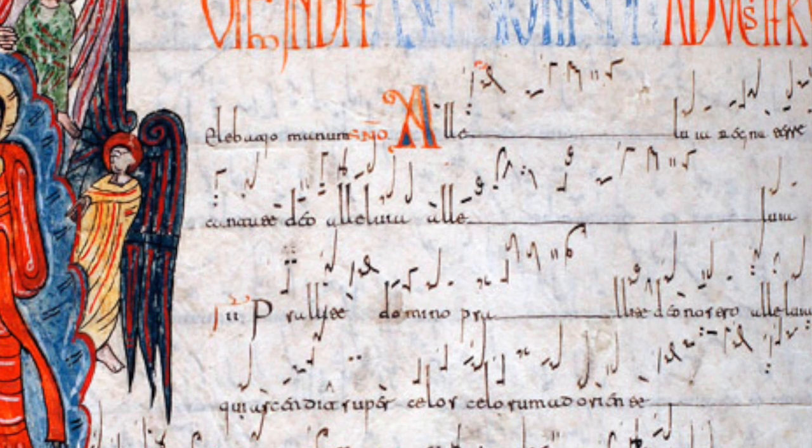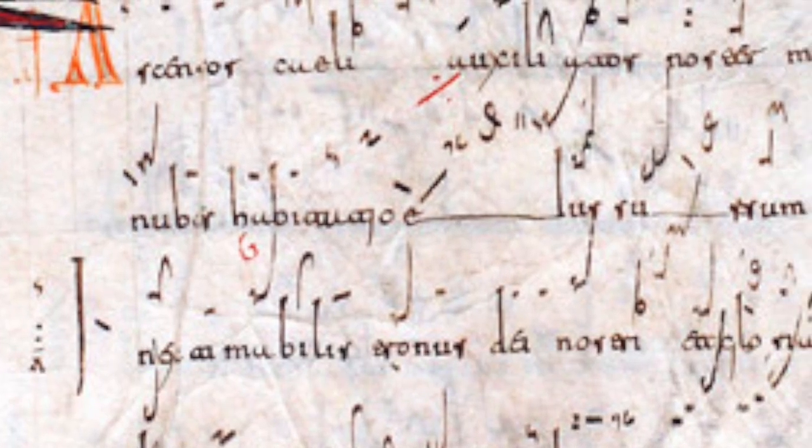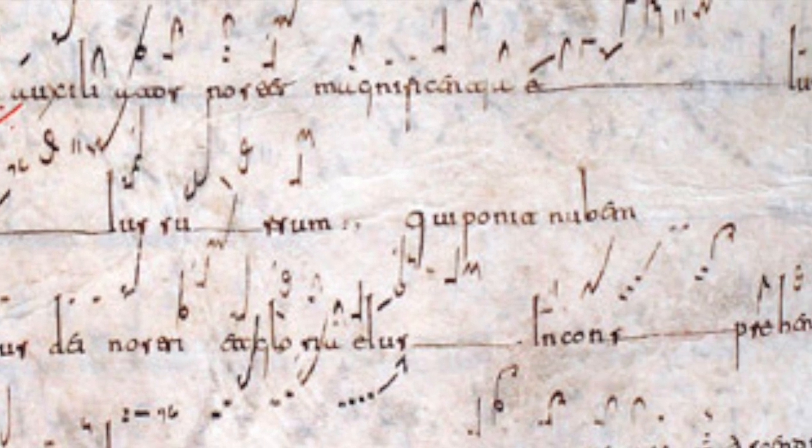We know when the melodic line is going up or down, but we don't know exactly by how much. For example, if we have a Pes, would that be a second, would that be a third? Well, the answer is: we don't know.